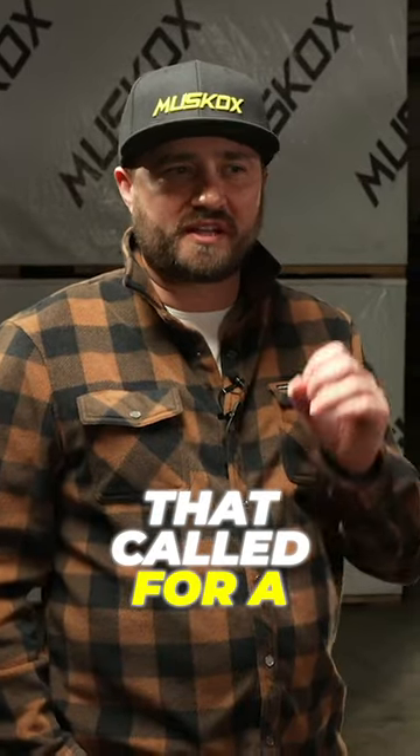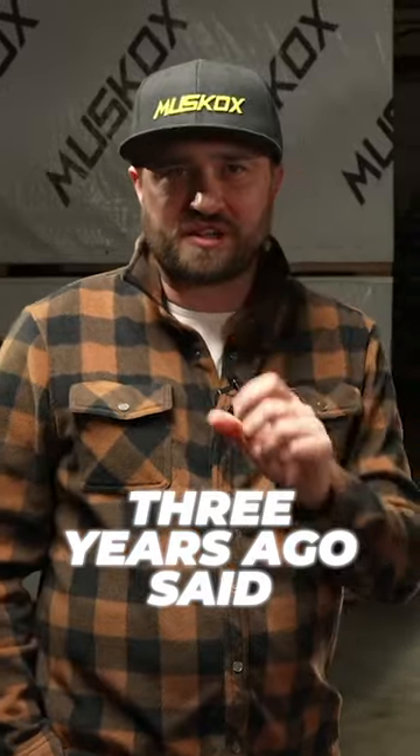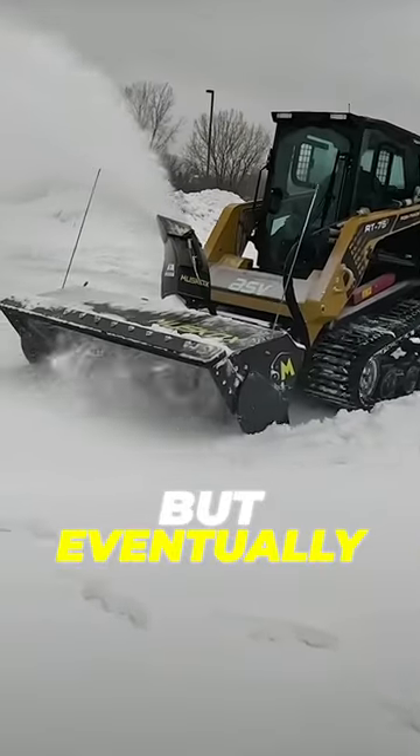One of the very first people that called for a 78-inch machine three years ago said, do you make a 60-inch? I said, not today, but eventually we'll get there.